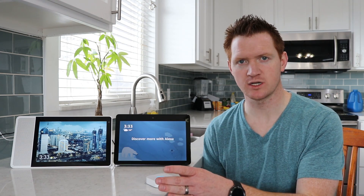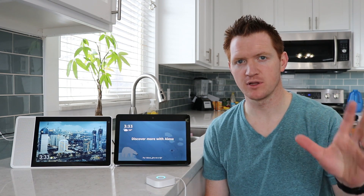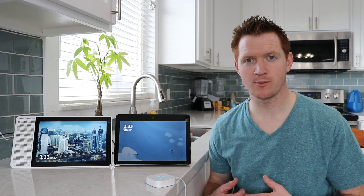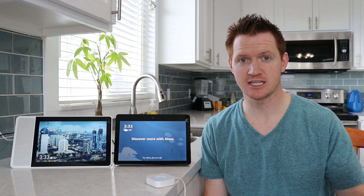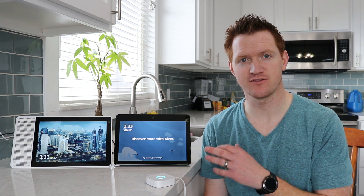So how this works is the bridge connects to your Wi-Fi, and then it also connects to the blinds via Bluetooth to be able to control them when you're home or even when you're away. Now that we have the bridge all set up, it will automatically connect to your existing My Smart Blinds that you've already set up. Now we need to go in and add our different assistants via their own applications.